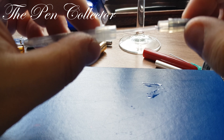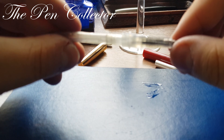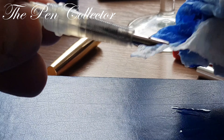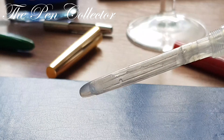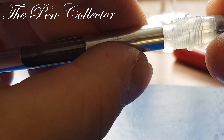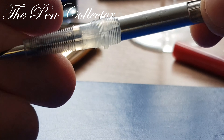Now simply insert it here and that's it — quite simple and easy. Now we are putting back the protection, the metallic protection. You can gently rotate it when you put it back on.